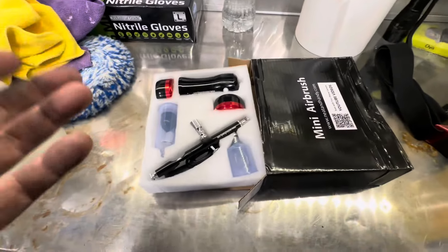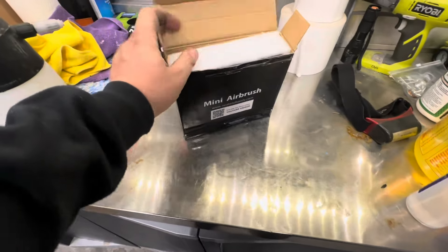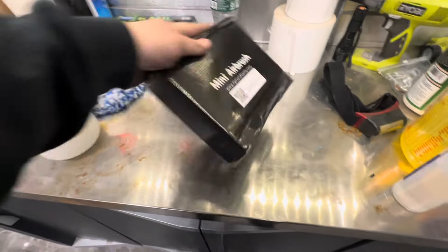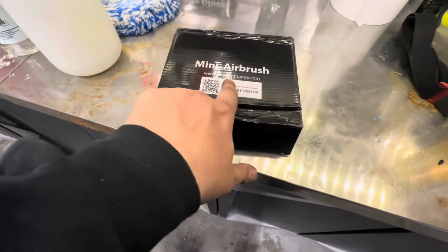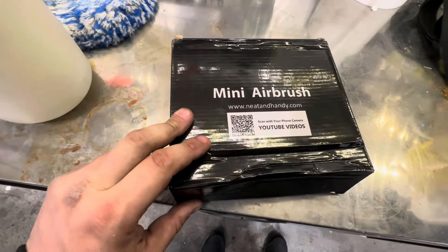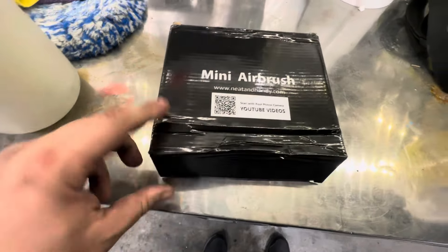Putting it back is easy — you just slide it back in, put it back on your shelf, and you're done. I really like this; it's nice. I have another one from a completely different brand that we're going to be testing for some other things. You can get this at neatandhandy.com. I forget exactly what I paid — it's like maybe 80 bucks — but I really like this.